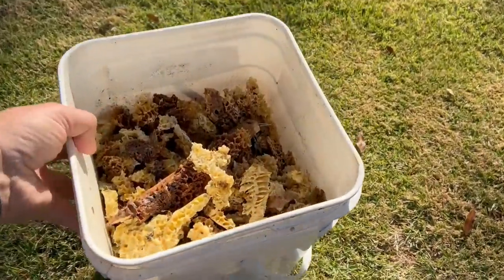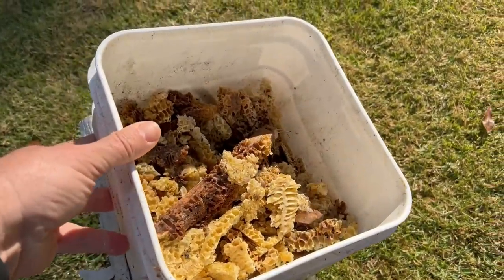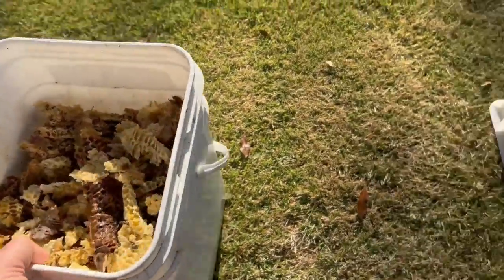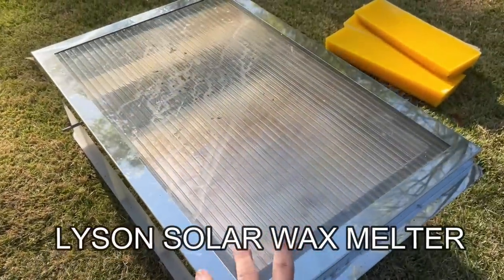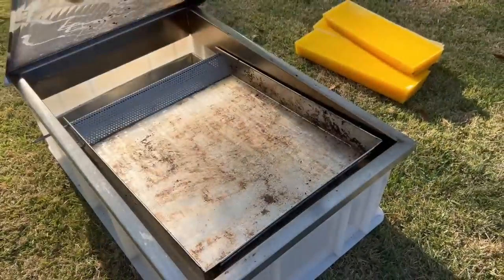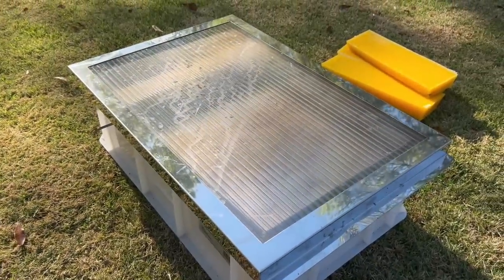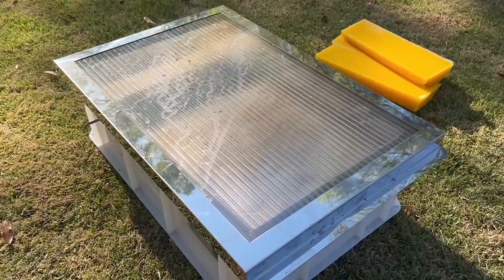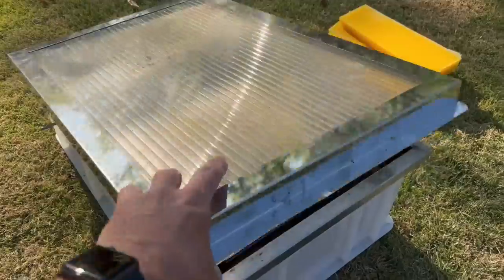So here's what we have. We have beautiful burr comb right here that I've scraped out of the hives as I've gone through them. Then we have this licensed solar wax melter here — it's the cheaper one, not very big but it works for my purposes. I think they're about $170 now. Get them from Better Bee — they've gone up in price a little bit.